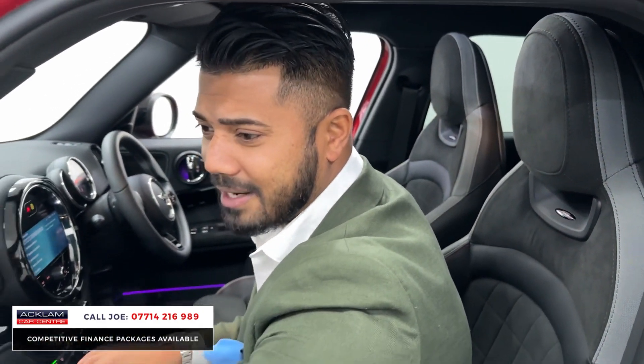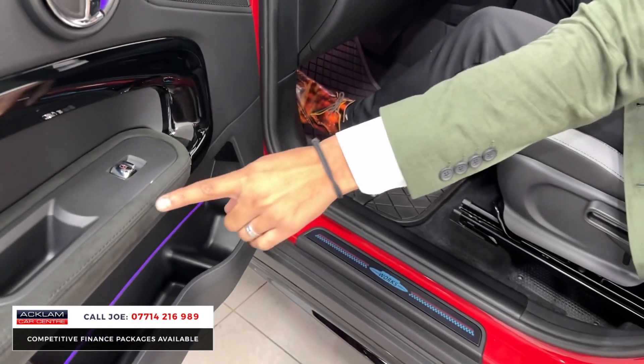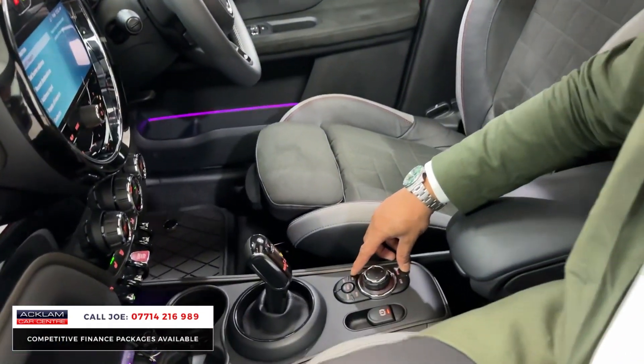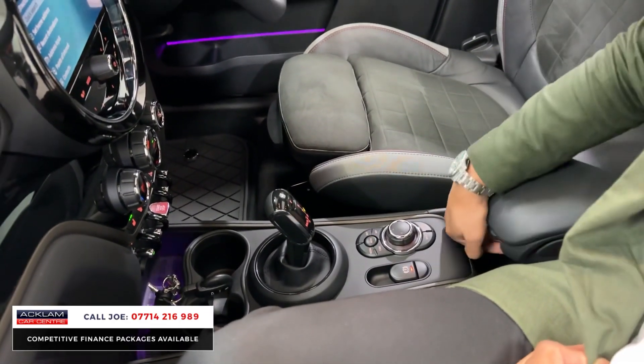There are Harman Kardon speakers with extra speakers, the ambient lighting is in the bottom pocket there with strip lighting, and more Alcantara and piano black as well. Going back down in the middle console, you've got the iDrive system that controls the media side of things.